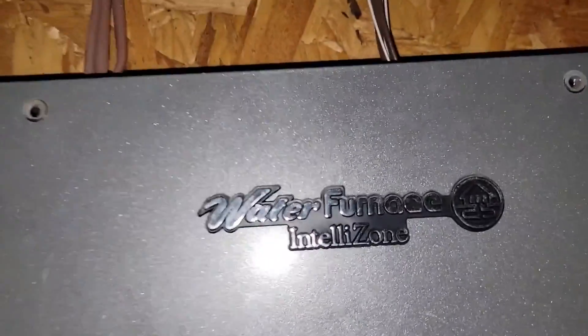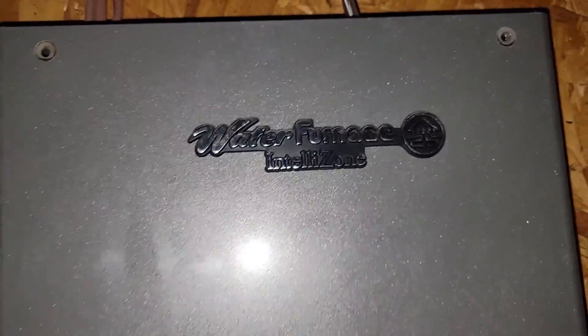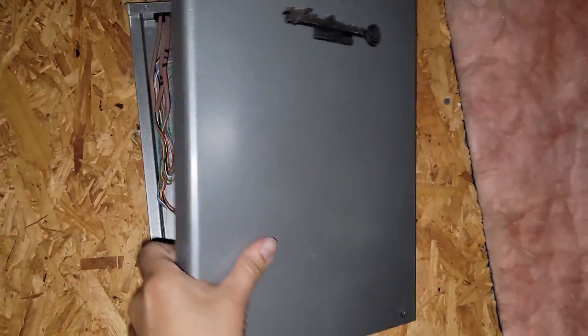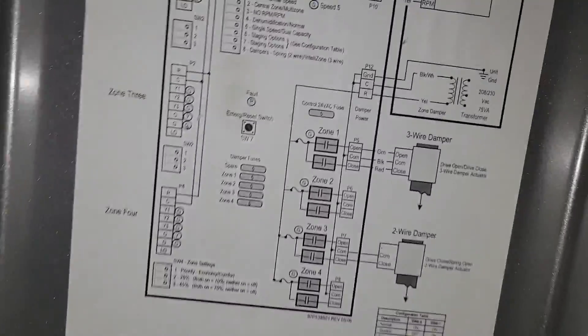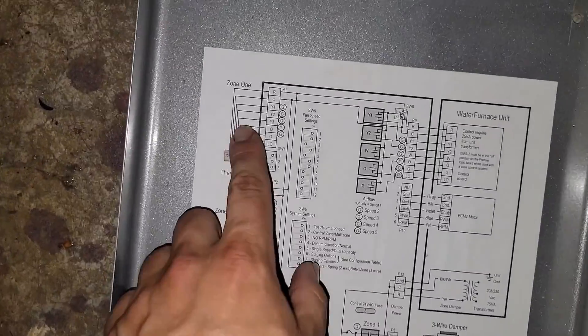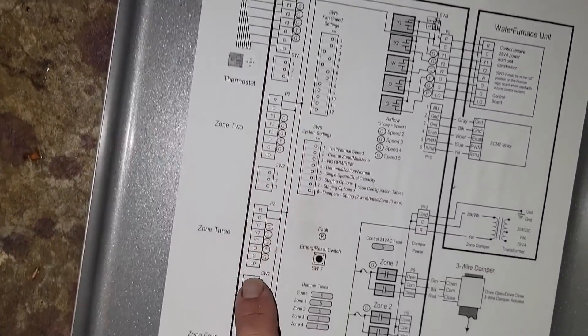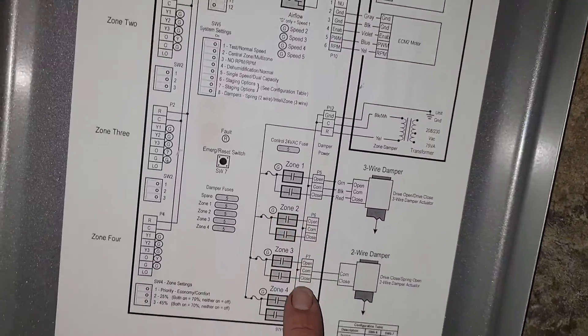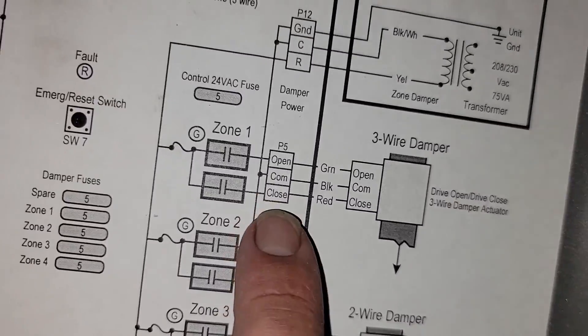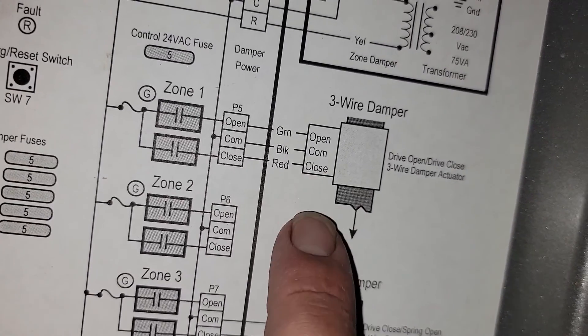Now we're going to check the dampers out and make sure they're open. This is the WaterFurnace IntelliZone panel — this is what controls the dampers because this is a zone system. On the back here you can see zone one, zone two, zone three, zone four, and this controls our dampers. It's three wire — we've got open, common, and close.